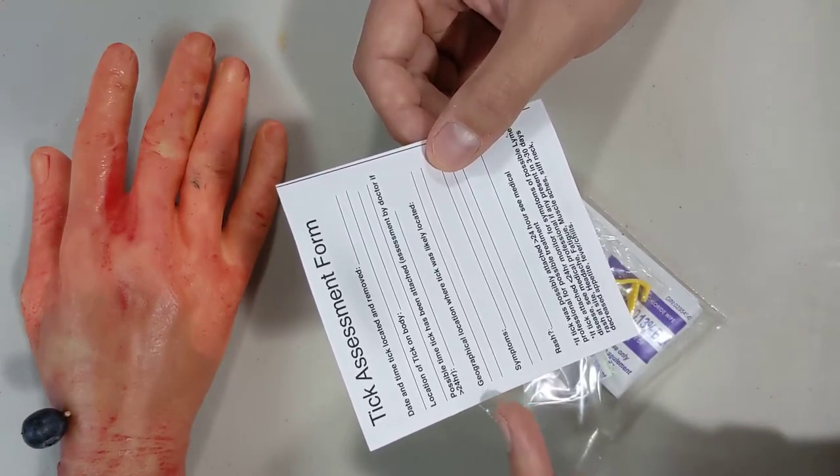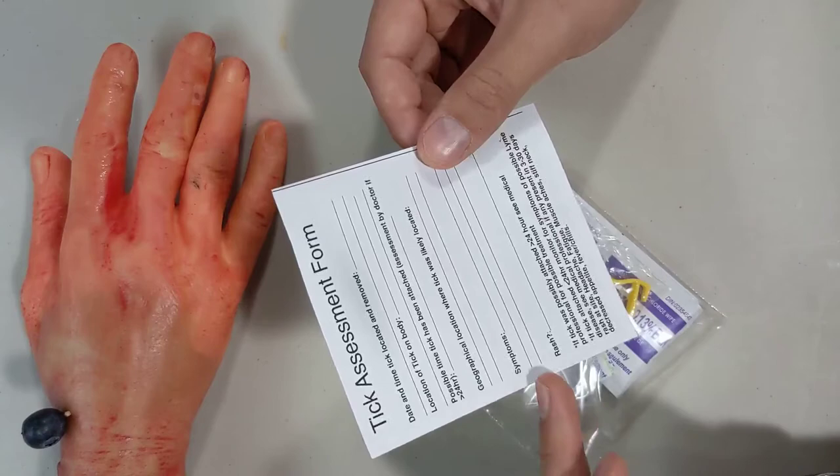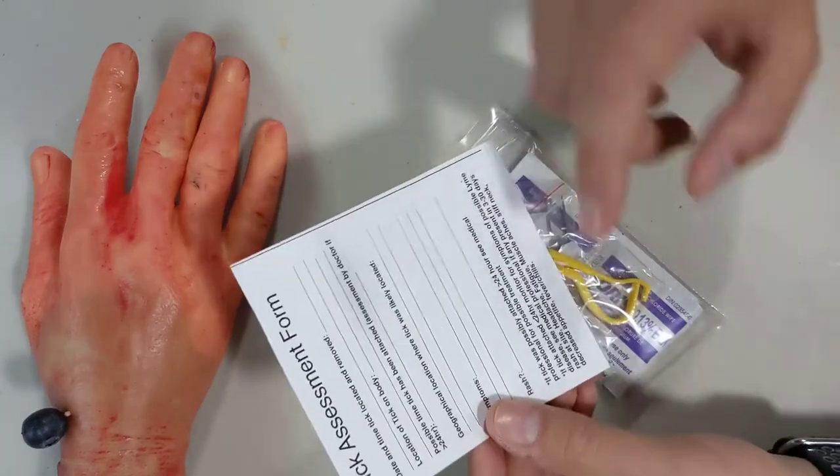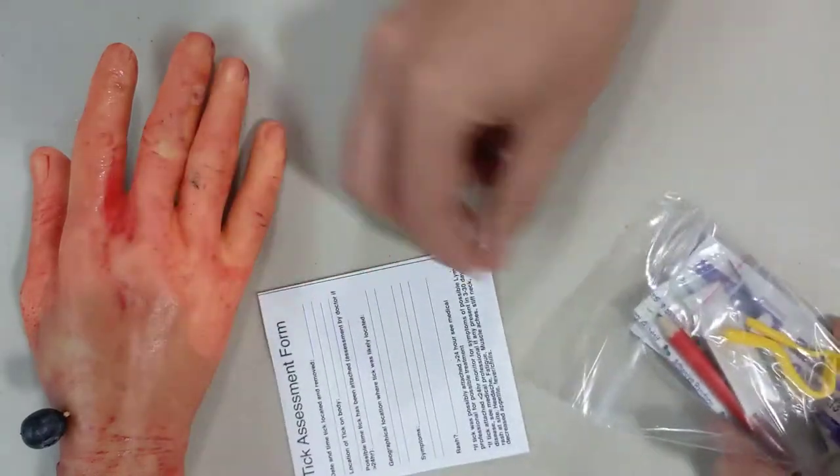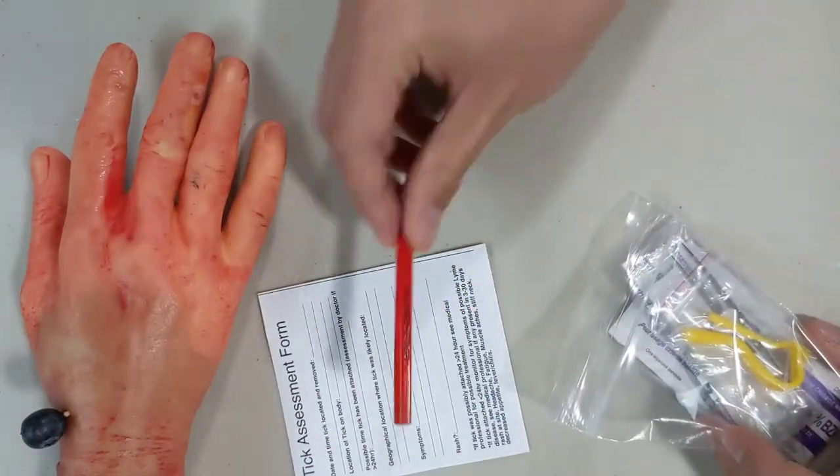The form also covers generally where you were when you think you got the tick on you, any symptoms you're having, and if you've developed a rash. It includes a pencil so you can fill that out.